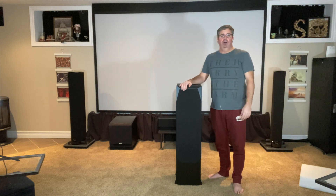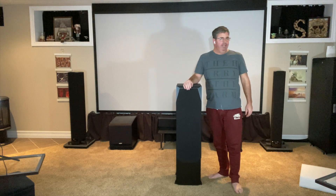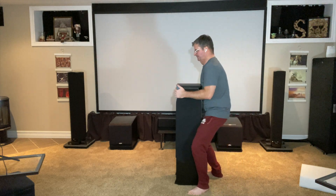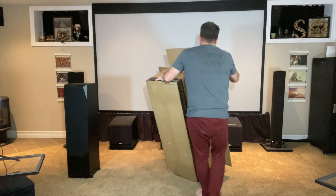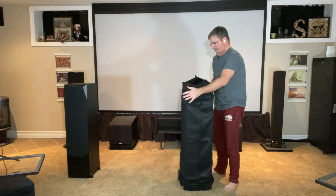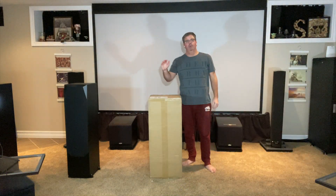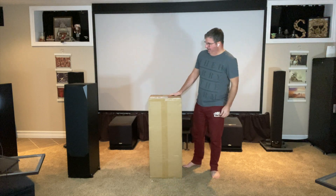I'm going to quickly unbox the second tower and then we'll move on to the center. Okay, so we've unboxed the two towers — they are heavy.